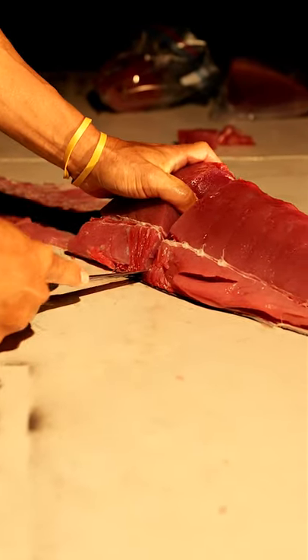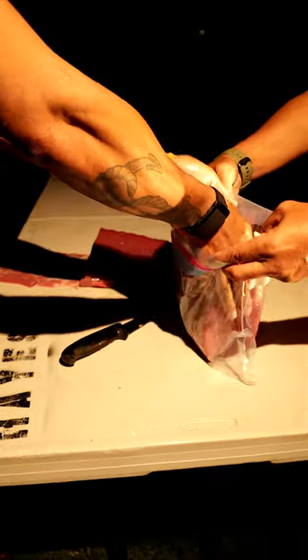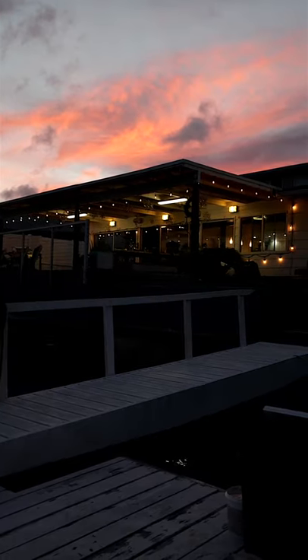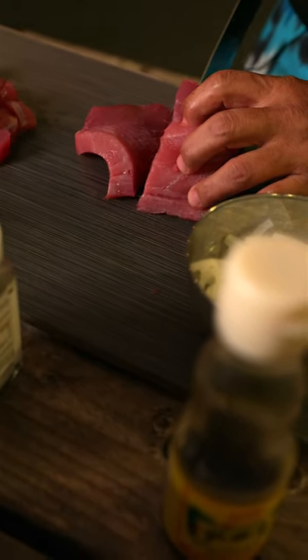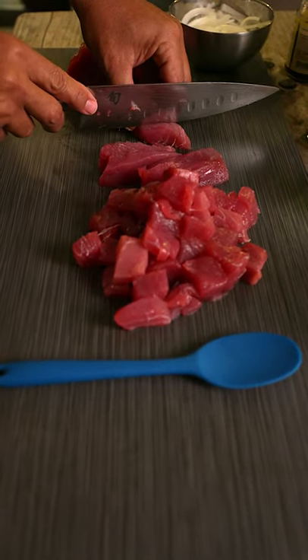Depending on how big the fish is, the bigger the fish the less fingers you can go. So we're going to make poke tonight — there are so many different poke recipes, everybody has their own way. This is a quick recipe that I like. We're going to take a nice cut of the fish and make some chunks out of it, just cut it into bite-sized chunks.